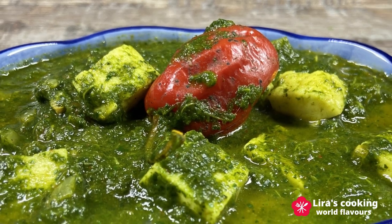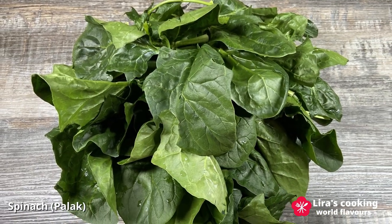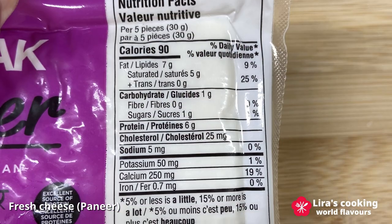Palak Paneer is a very delicious vegetarian dish from North India. Palak means spinach and paneer is a type of fresh cheese that is very easy to make at home with only milk and lemon juice or vinegar.